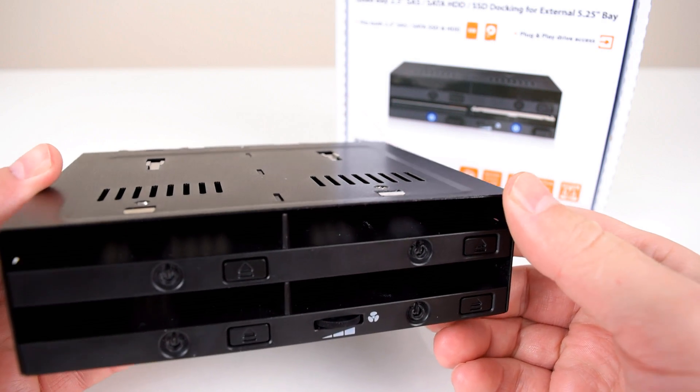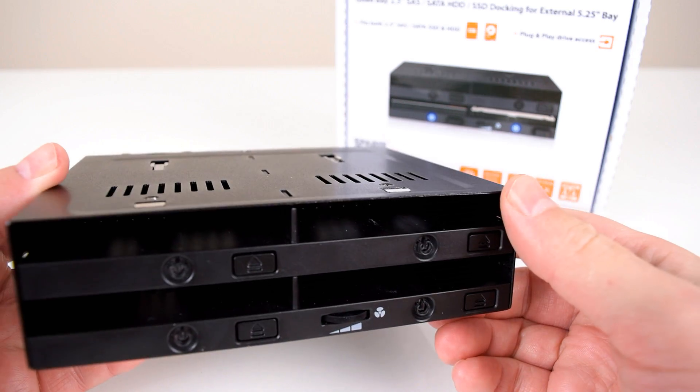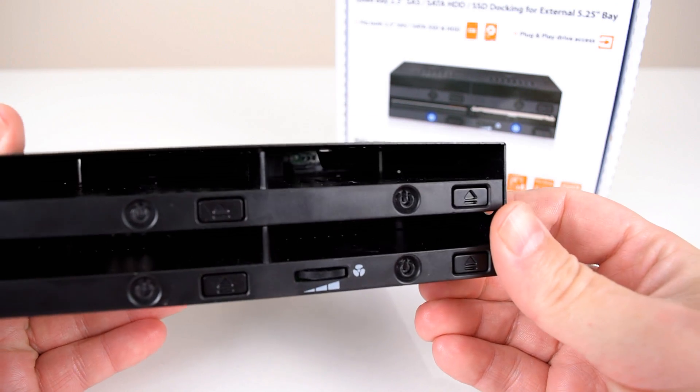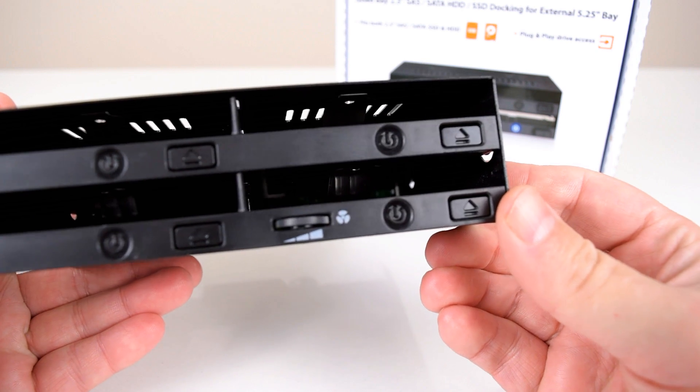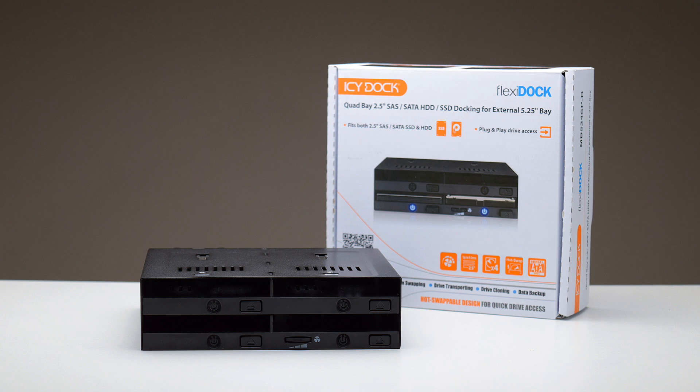And that's it for this video. Thank you to ICDoc for sending me the unit. Let me know in the comments below what you think of this device, and do you prefer software multi-booting or do you find a hardware solution more convenient? Thanks for watching and I'll see you soon with another video.